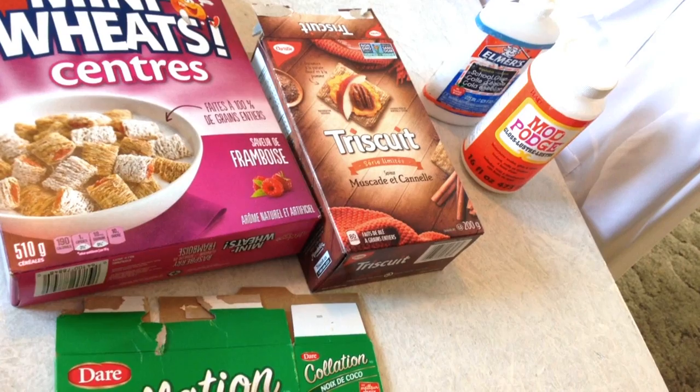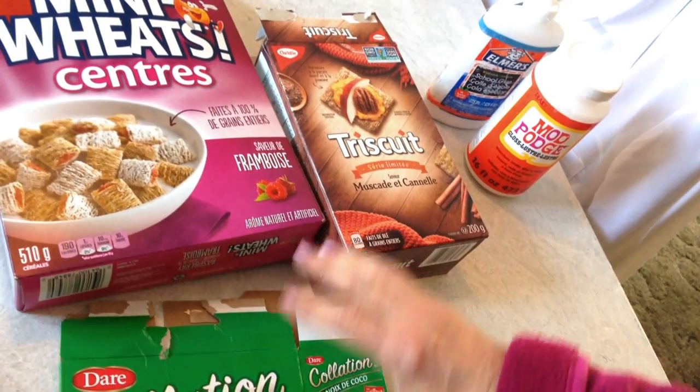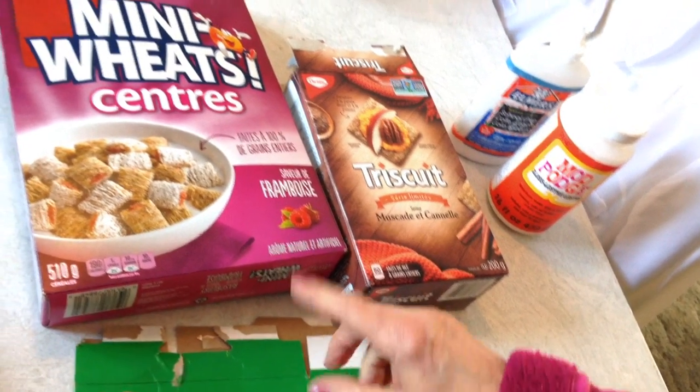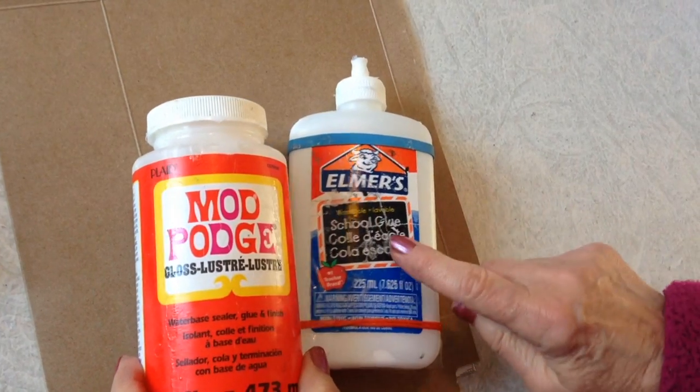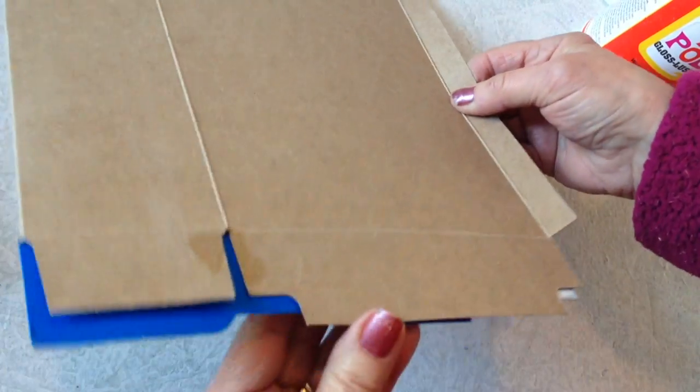To prepare my cardboard for making earrings or pendants, I use any kind of cereal box cardboard. Using Mod Podge or Elmer's glue, I glue two layers together.